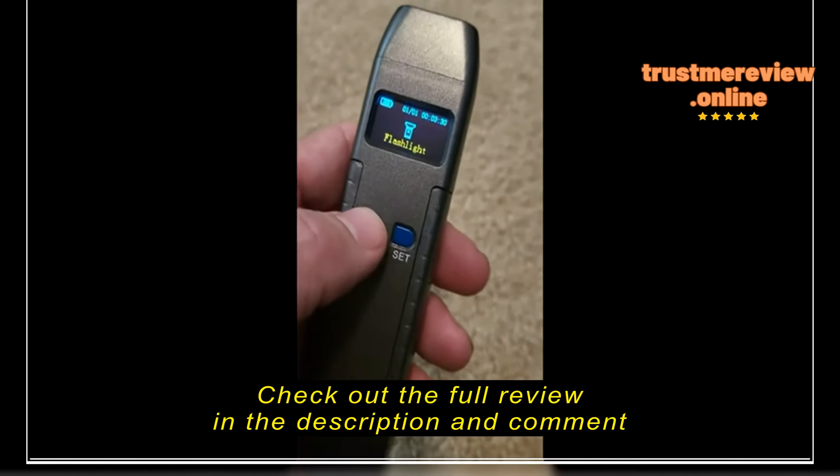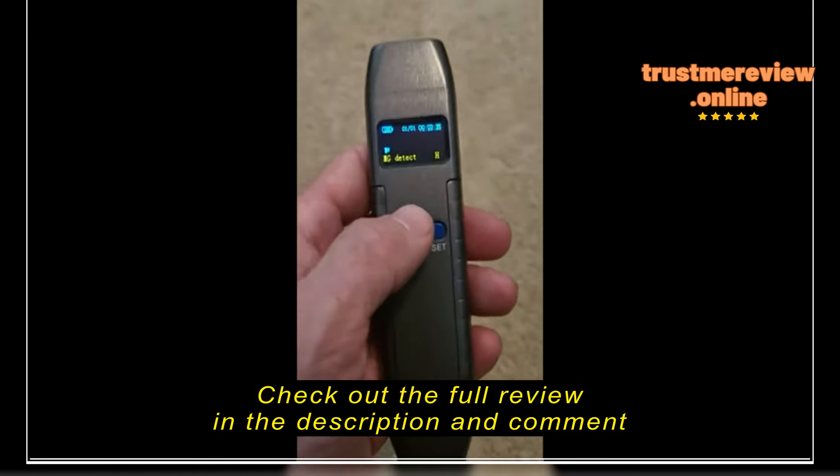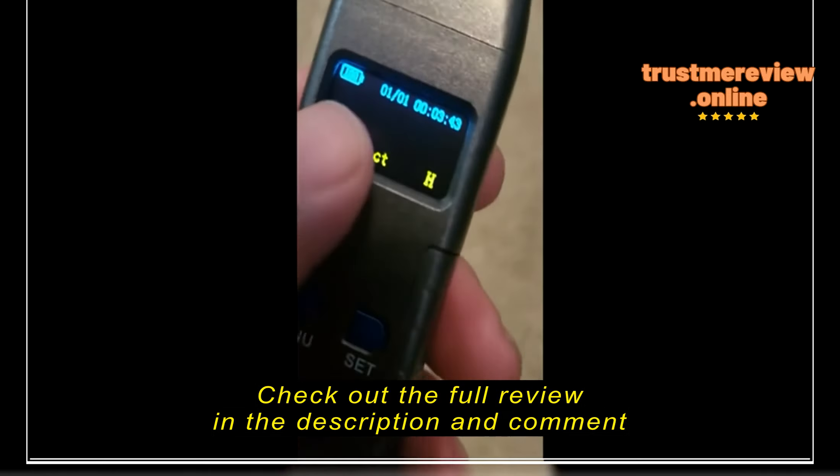It actually has a flashlight, which is pretty cool, but anyway it's all about the RF detection.